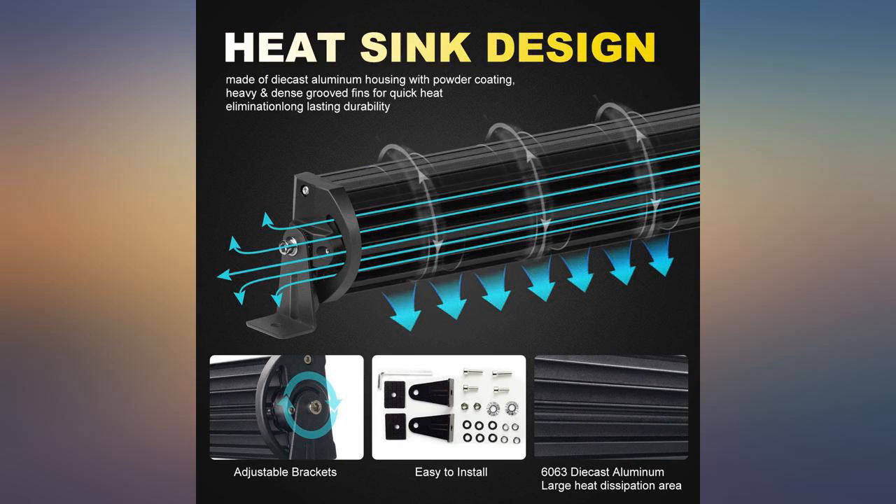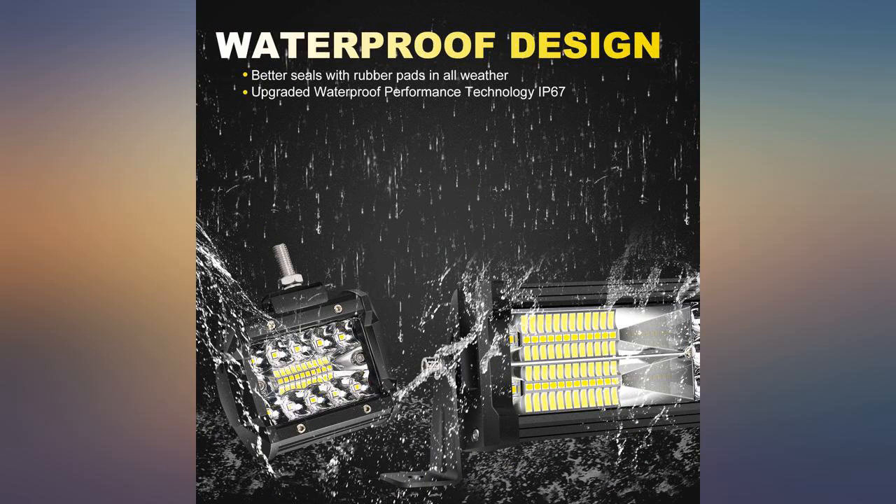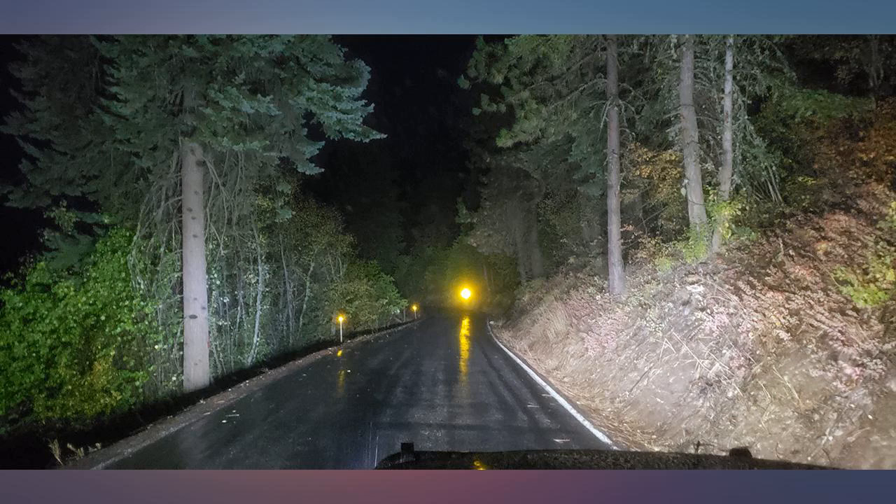Great lights, really nice kit. Only complaints were minor: the harness has one switch for all light bar and all four pods.